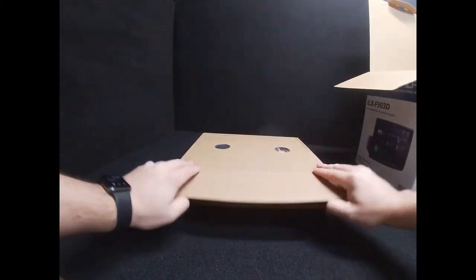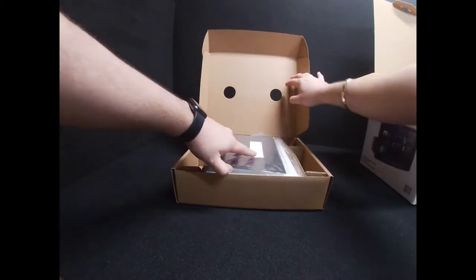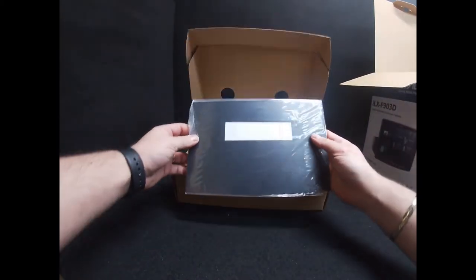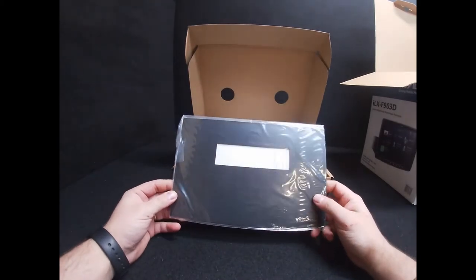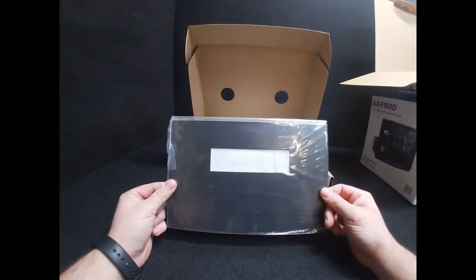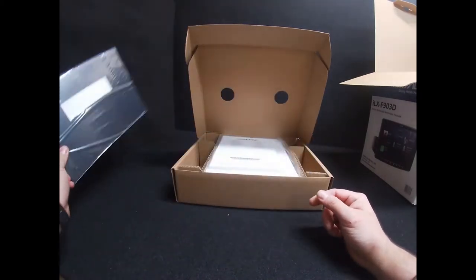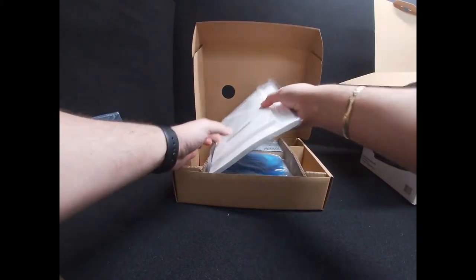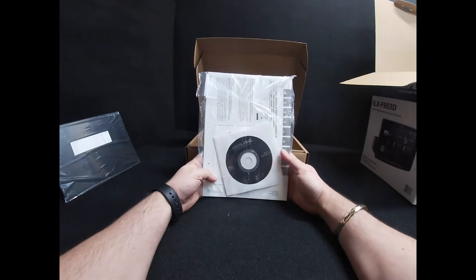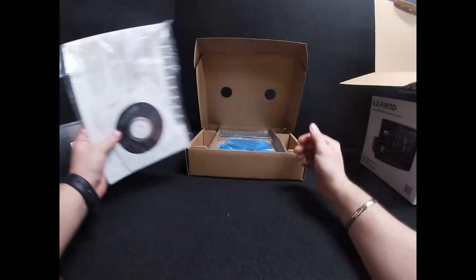First, we get the top box out of the unit. Inside this comes the installation kit — a small template you can use to cover up the main body of the unit and the area behind the screen. You also get your instructions and manuals, which also come on CD as well as a paper copy.